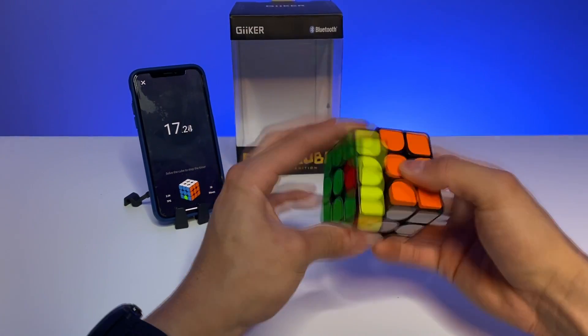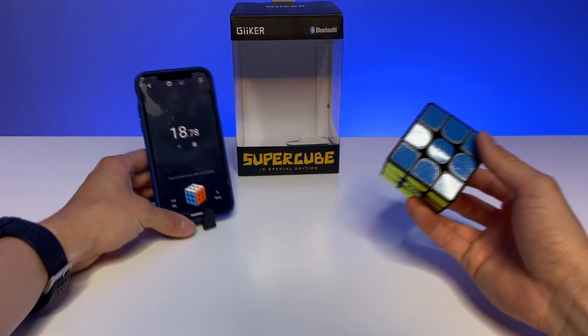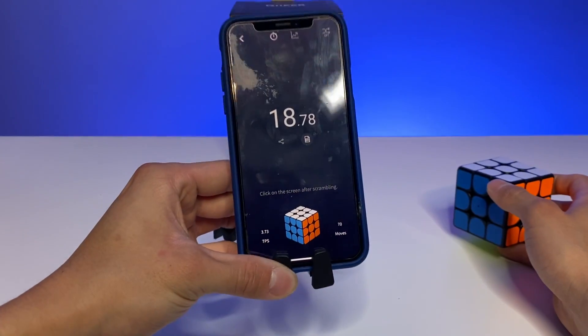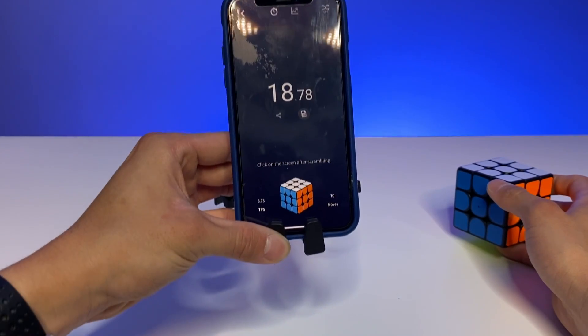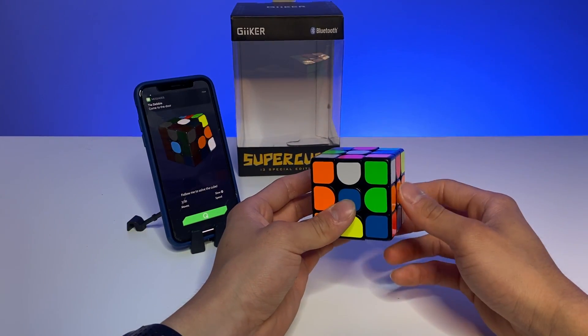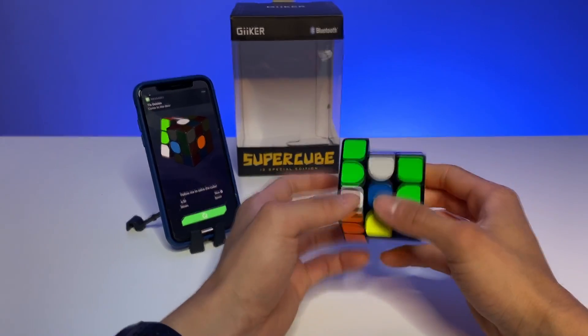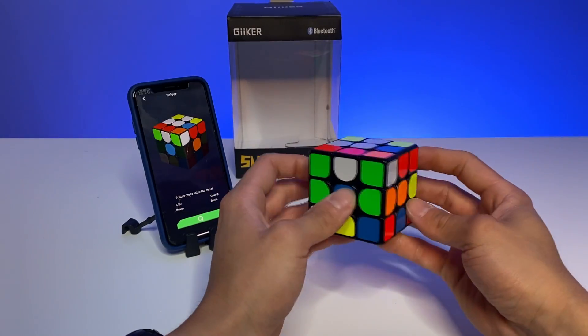We're done — 18.79 seconds. Out of that we can also get the turns per second and how many moves I did to complete that solve, which is really nice to know. You can also access a tutorial where if someone doesn't know how to solve a Rubik's cube they can use this feature.